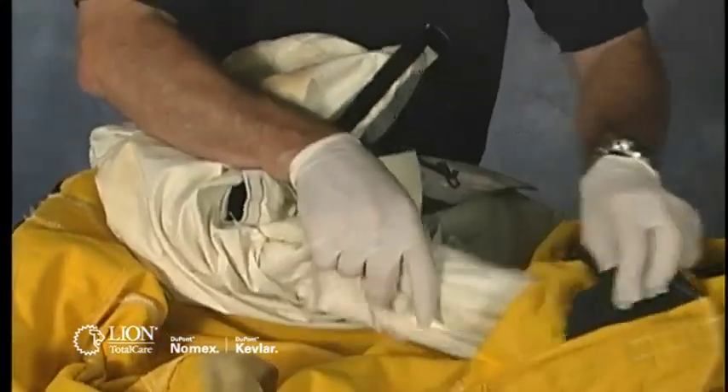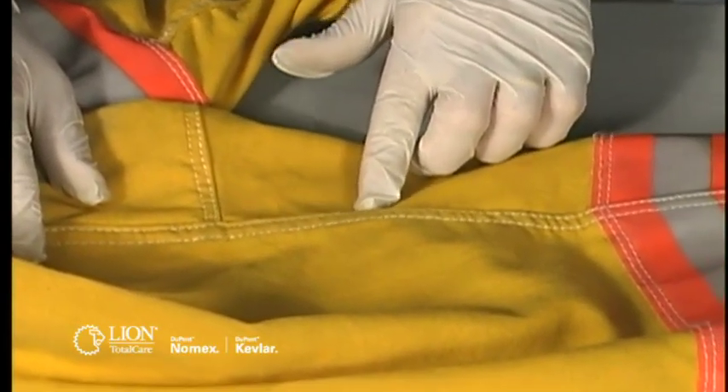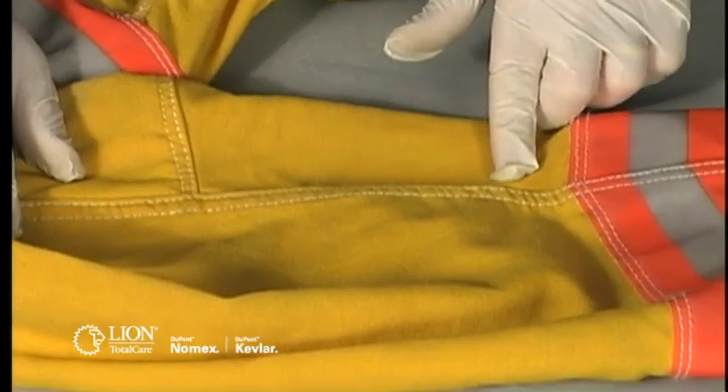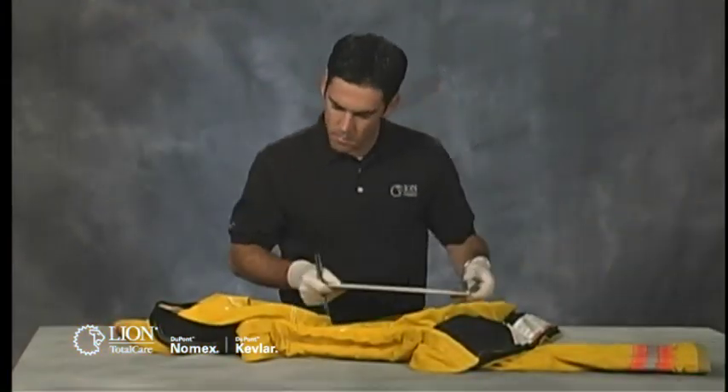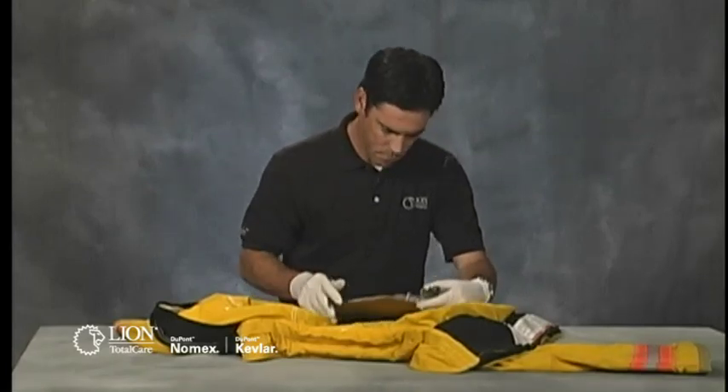Remove the liner system and drag rescue device from the coat and the liner system from the pants, and set them aside while you inspect the outer shell. Closely examine the entire length of each seam. Look for missing or broken stitches, and if you see either, note it on the inspection form, including the specific location.